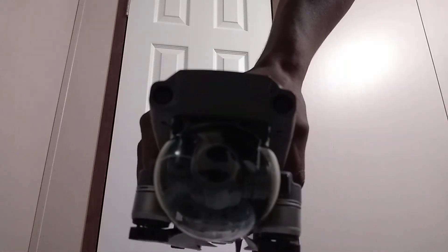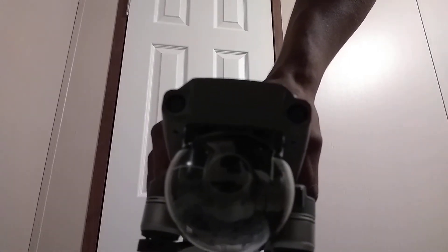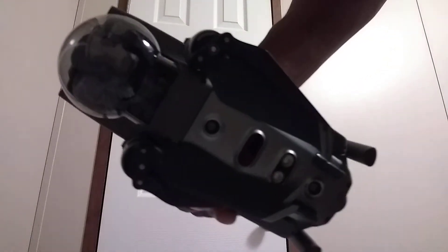Hello everyone. Welcome to my YouTube channel, Creekside Quadz. I'm joining you from the lab here at Drones Express. I just wanted to show you guys a simple way to get your gimbal guard off — it's really just the basic way.